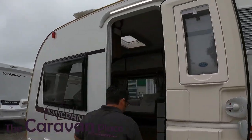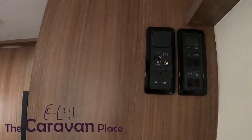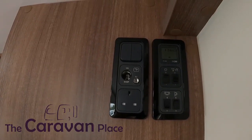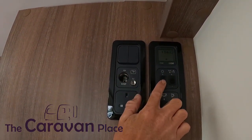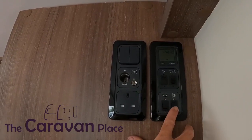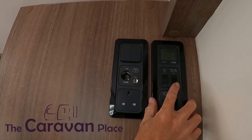We've got our awning light on already. As we come into the caravan, just on our right-hand side through the door we've got our control panel. We've got our master power on and off, we've got our awning light, we've got our internal lights, and then we've got our water pump.